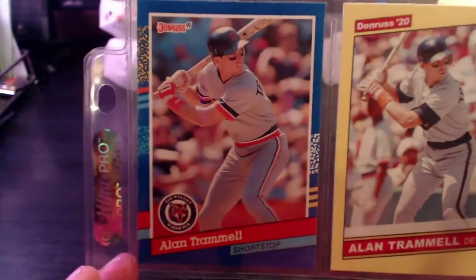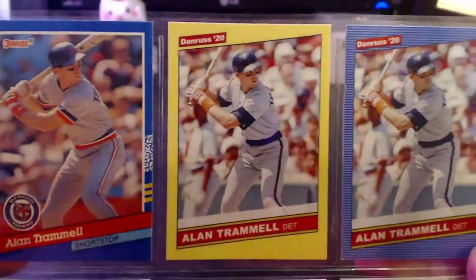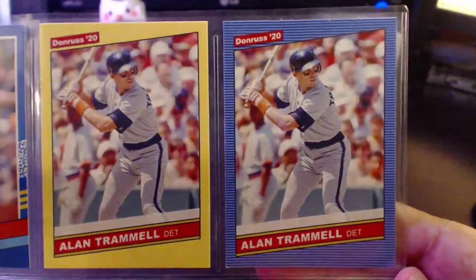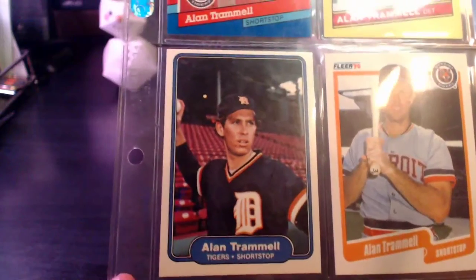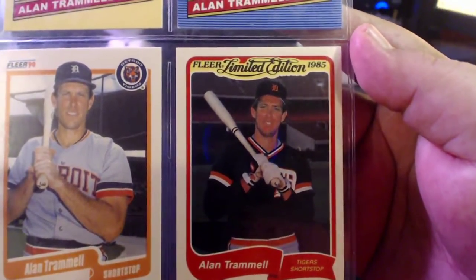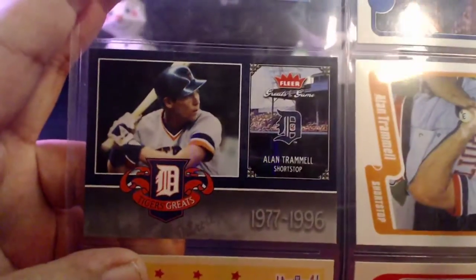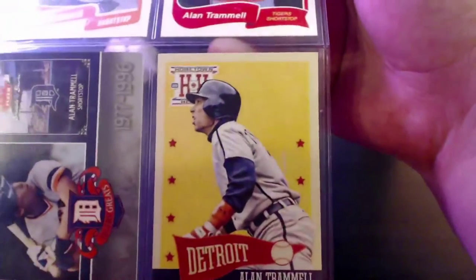Next up we've got a 1991 Donruss Alan Trammell, then a 2020 Donruss yellow parallel followed by a 2020 Donruss regular retro design. Then we've got a 1982 Fleer, a '90 Fleer, an '85 Fleer Limited Edition, an '87 Fleer mini, a 2006 Greats of the Game, and a 2013 Hometown Heroes.